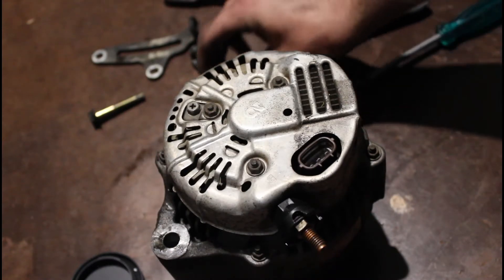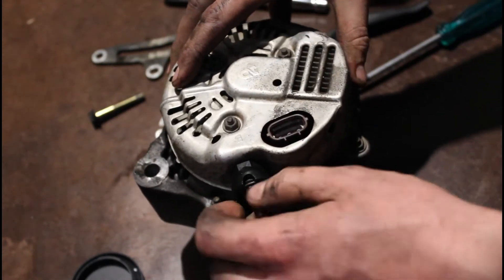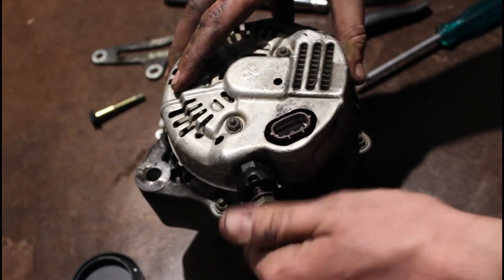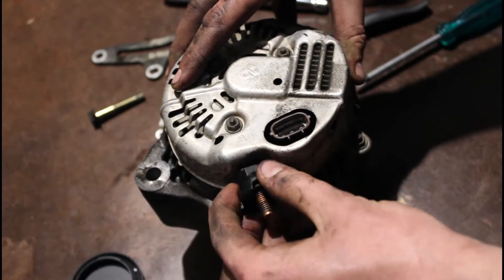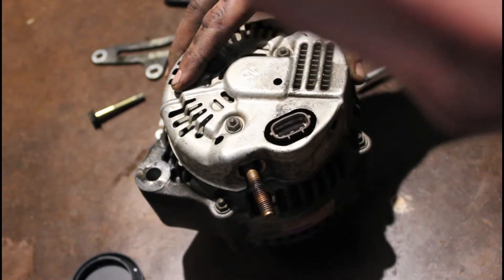There's a little retaining nut here where your positive wire sits on your alternator. We just need to undo this. And once we've got it undone, that's your little insulator for your electric connector.